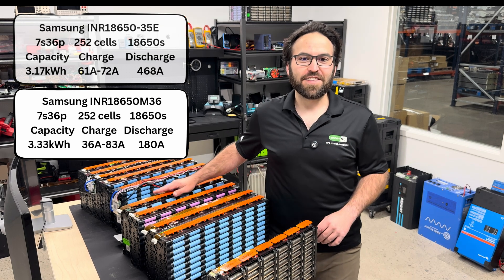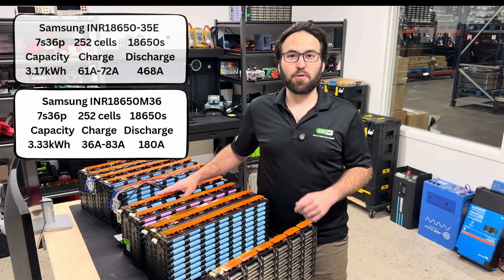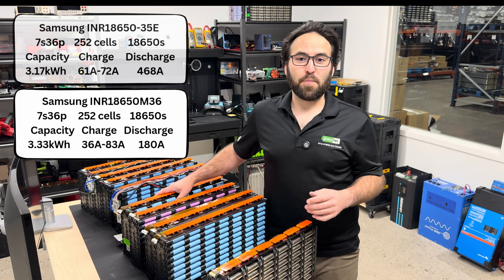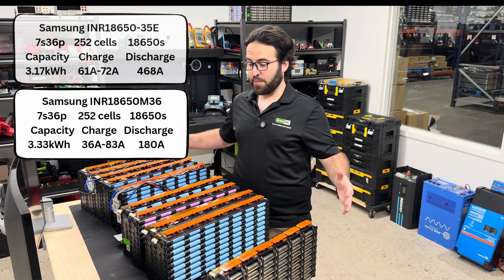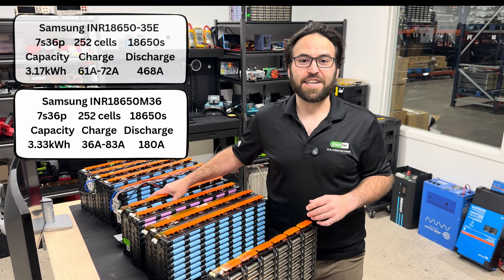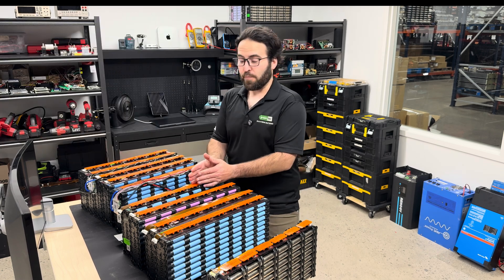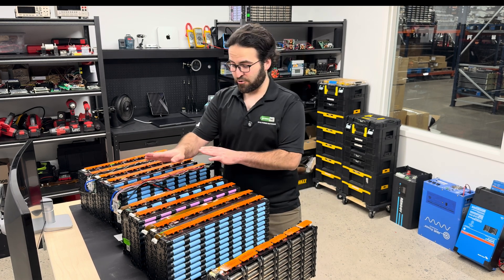This last one is also a Samsung — the INR1865036. It has a total capacity of 3.33 kilowatt hours, so it's the highest total capacity of all the models. The discharge rating is 180 amps, which is a little bit less than the others, but with a high capacity like that, this is great for home energy storage where you can have a whole bunch hooked up in parallel with a small footprint and a total capacity that's just massive. The charge rating is 36 amps and 83 amps over 75 degrees. If you're going to hook up a whole bunch in parallel, your amperage increases and you don't need that high amperage output.